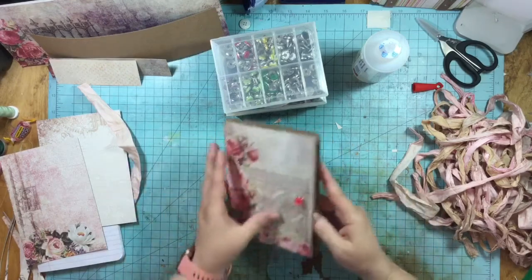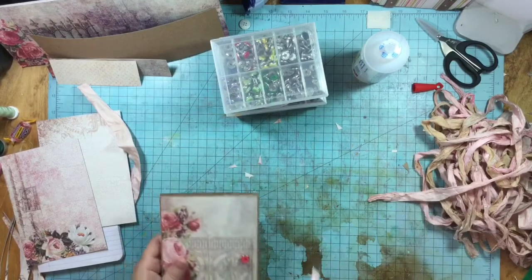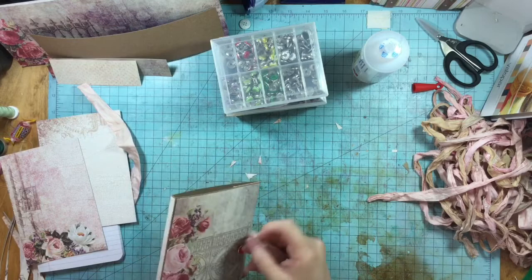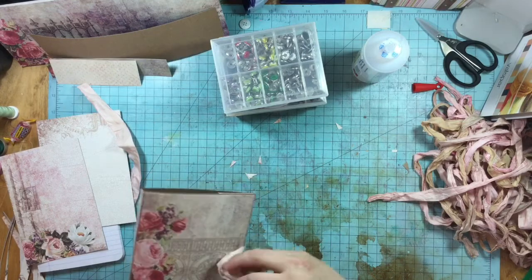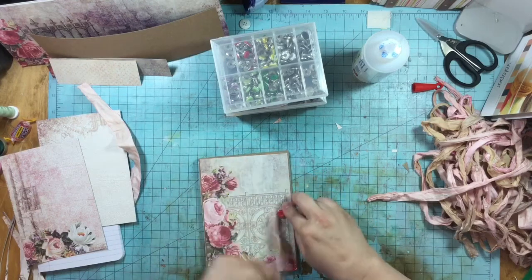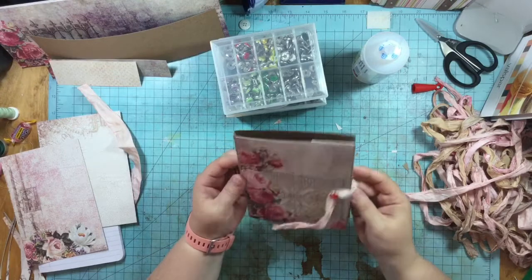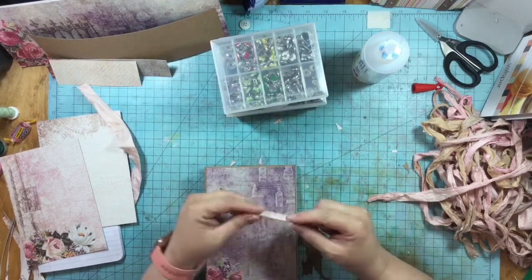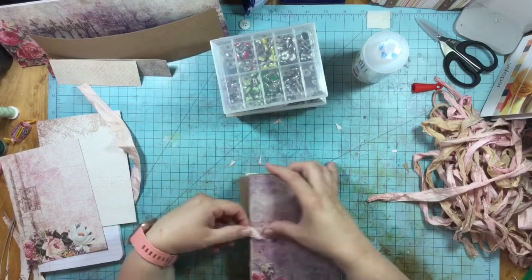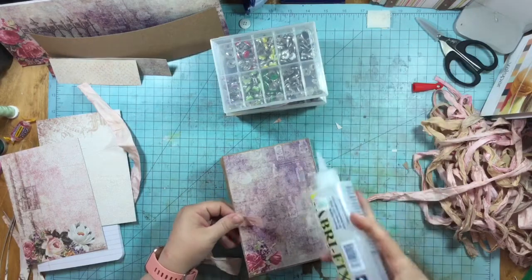I've got my button brad in there. Now I'm going to take this little piece and somehow attach it here so that it goes around like this — that's the plan. Usually what I like to do is put something like this on and then anchor it with something. My go-to is brads — I really like brads a lot.